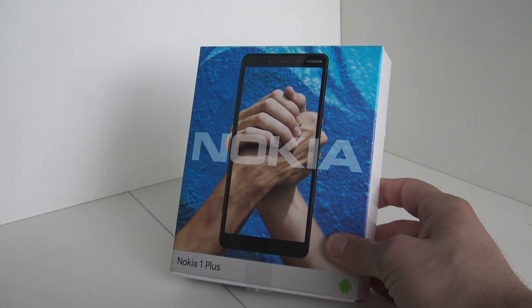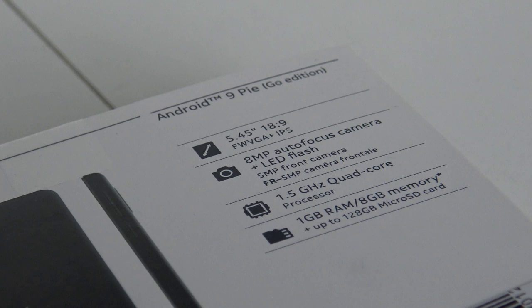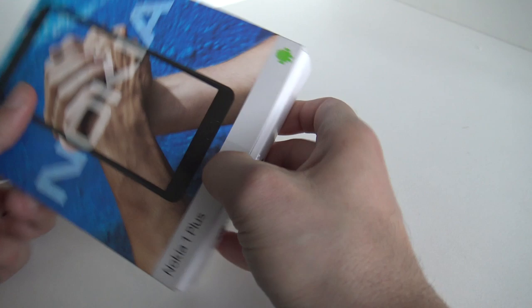We're going to do an unboxing and test it out. It's a very cheap phone, so what can we expect for the money? The Nokia 1 Plus is running on Android 9 Go Edition - a very basic version of Android. It has a screen of more than five inches, an eight megapixel camera with LED flash, a quad-core CPU running at 1.5 gigahertz, one gigabyte of RAM, and eight gigs of storage, upgradeable to 128 gigabytes. Let's see what comes inside the package.